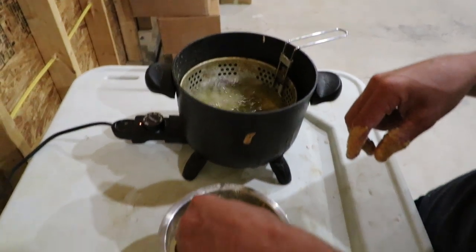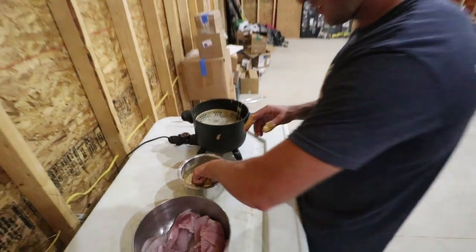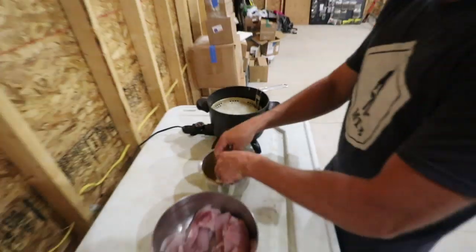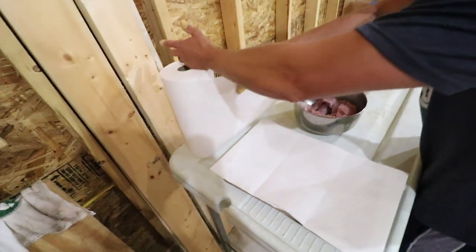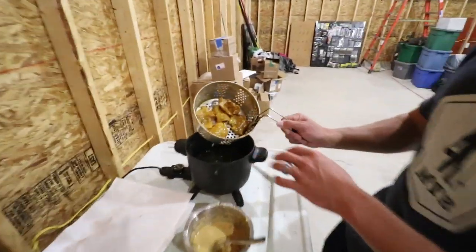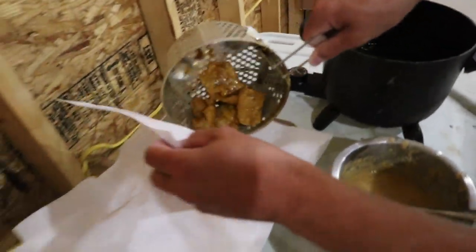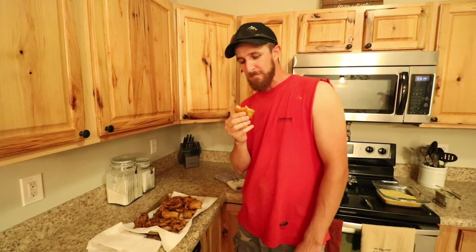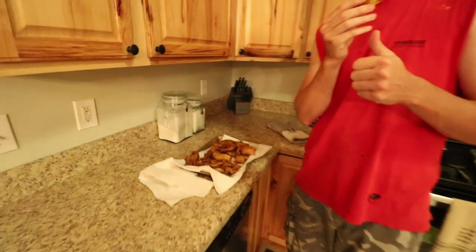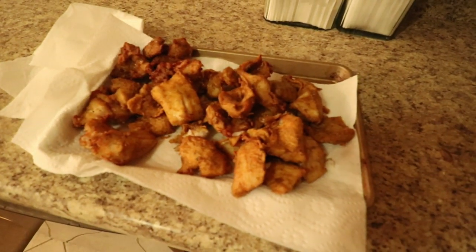Dropped one on the side of the deep fryer — whoops! Fry until they're golden brown and floating — you can make them as crispy as you want. Forgot a fork so I'm using my hands. That's golden brown — it's gonna be good! Nice and crispy, good little crunch. Famous fish batter — let me know what you think. Pretty good? Excellent — awesome!